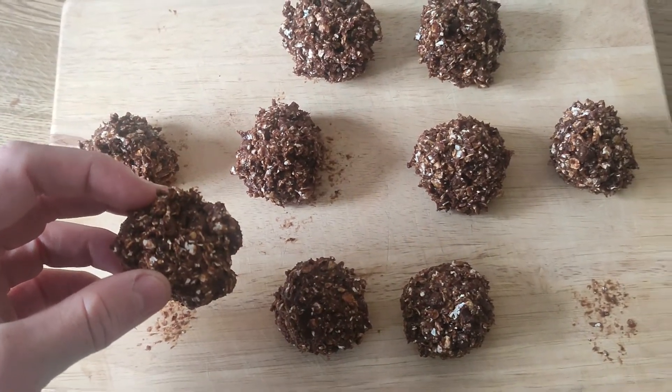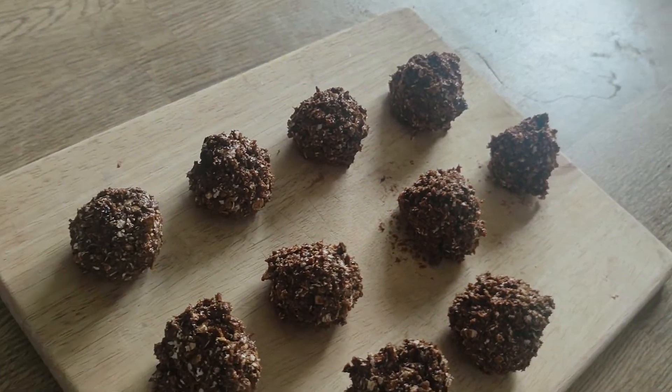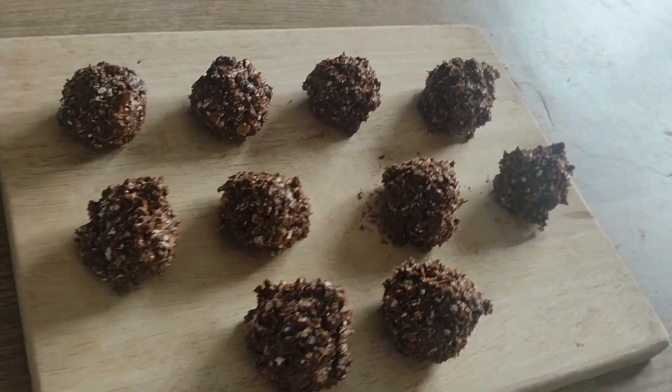Hope you enjoyed that video. Hope you liked it and you gave it a go. If you did, please comment below and subscribe to the channel for loads more recipes, including a ball series month which is coming up very soon. Keep an eye out for that. That's everything — I will see you for the next video and I hope you liked it.